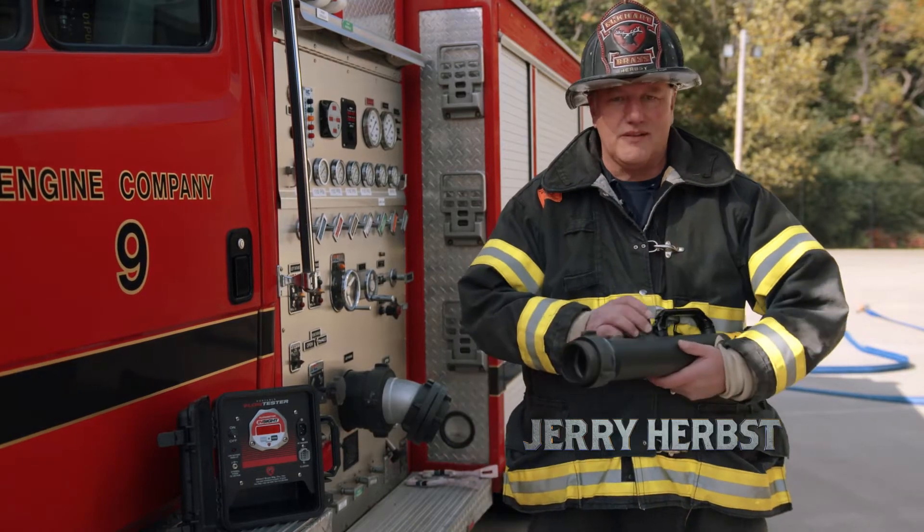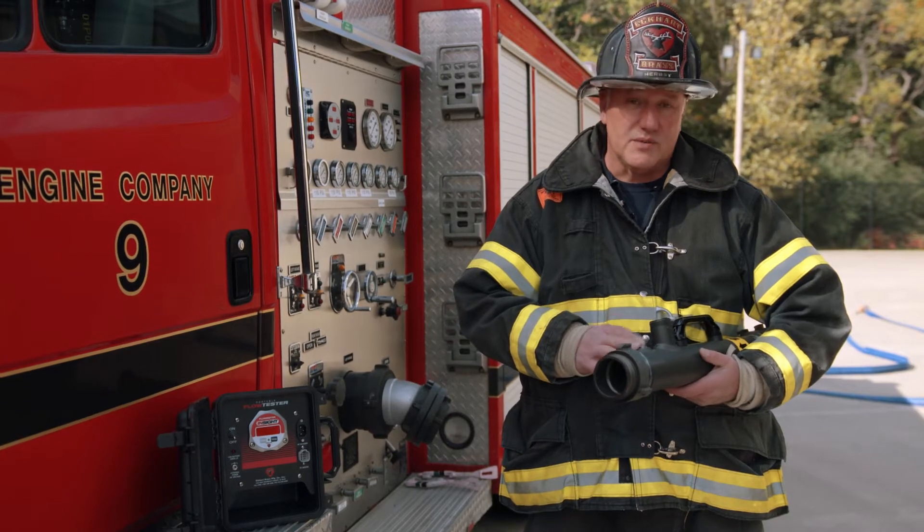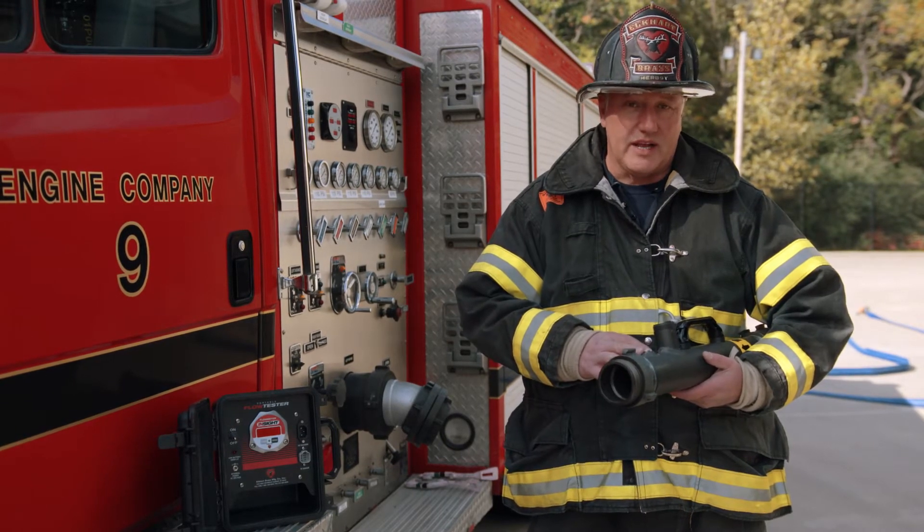I'm Jerry Herbst and today we're going to drill down to the brass tacks and hard facts of how to set up an inline flow meter to support your testing or evaluation of handline knowledge.